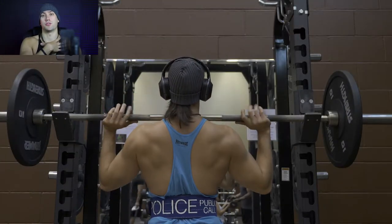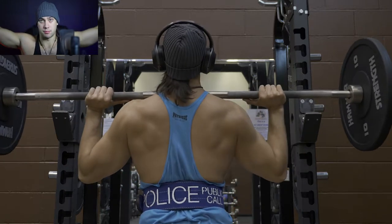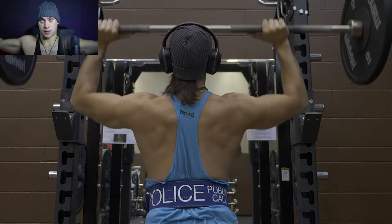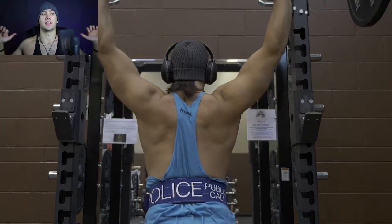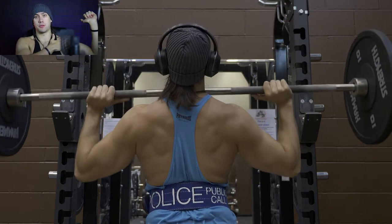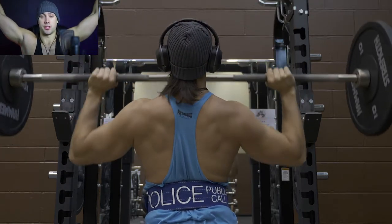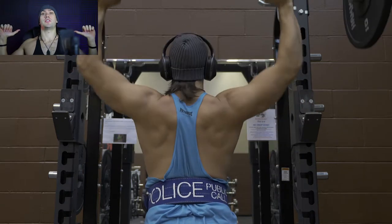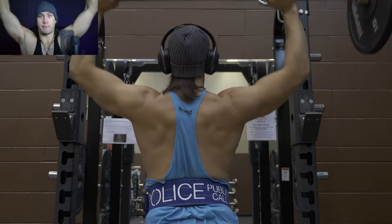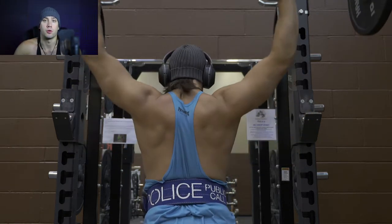Driving your head forward and under the bar is going to allow your shoulders and arms to put the weight in a more optimal position — not keeping it way out in front or coming super far behind you. It's going to stay nice and stacked over your elbows and in line with your shoulders throughout the entire range of motion. When you come down, come down as close as you can to your chin and your nose — nice full range of motion — and then drive it back up. That's how you get the most power and proper form out of this movement.